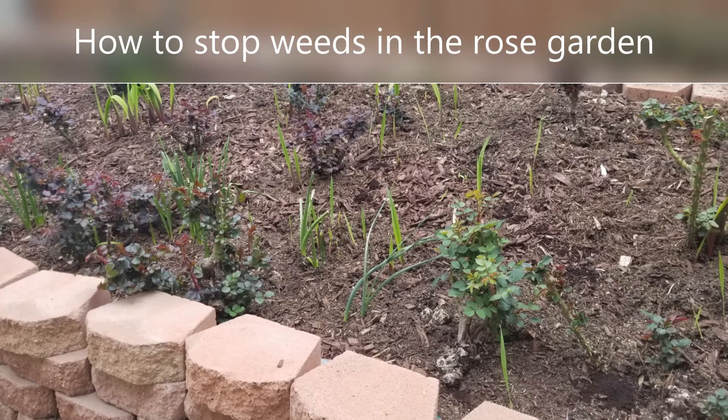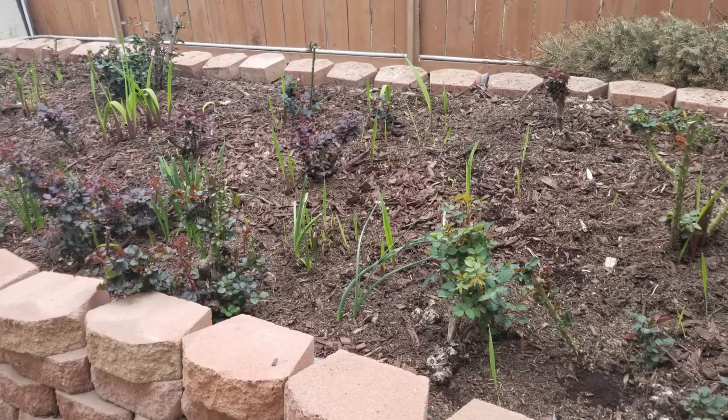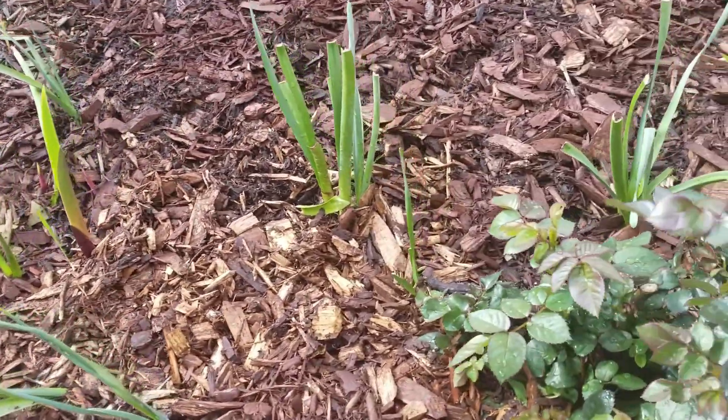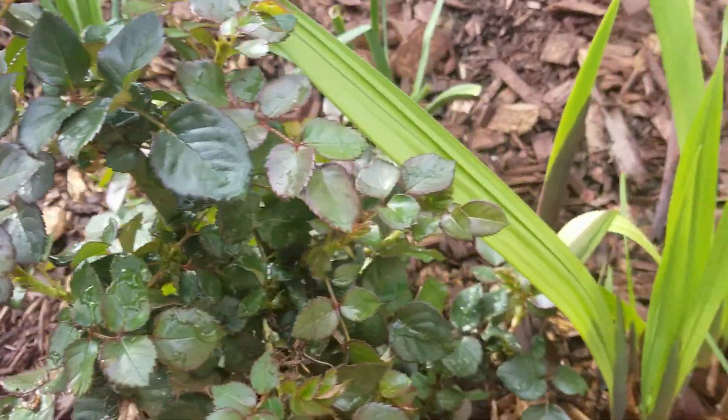Hello again, this is Doug, the 2-Minute Gardener, and today we're going to talk about how to stop weeds in the rose garden. What you see here is my small little rose garden that I love to grow my roses and other cut flowers, but of course there are some weeds that can come up in that garden.